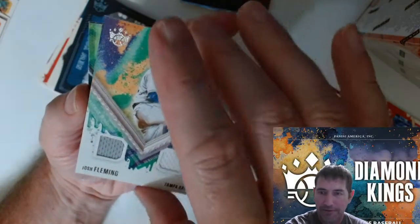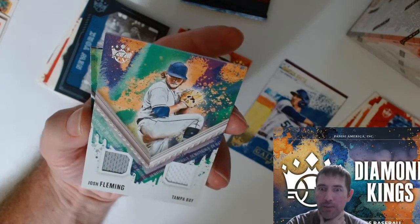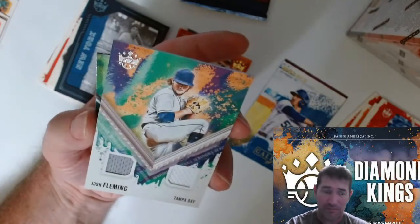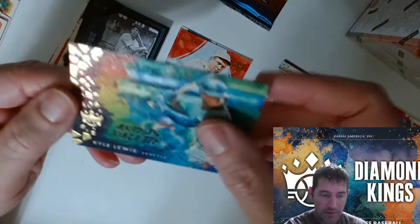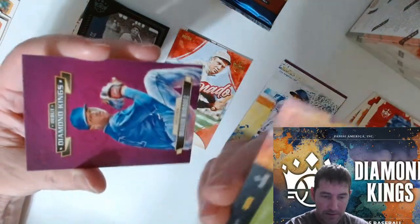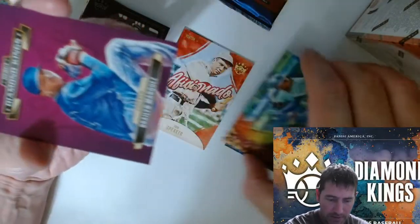Now I'm kind of kicking myself that I didn't order more. I got these three from Target, I got three from Walmart. When I pulled it up I could have bought six or more, but I was like maybe I'll just go the hobby box route. If they hit $99.99 free ship I'm picking up a hobby box. Kyle Lewis — another nice one. This is a nice set of cards, I'm impressed.